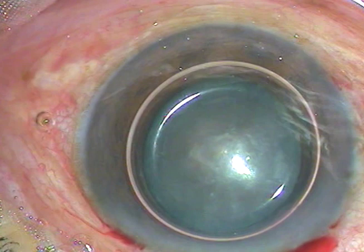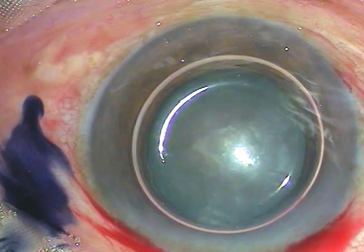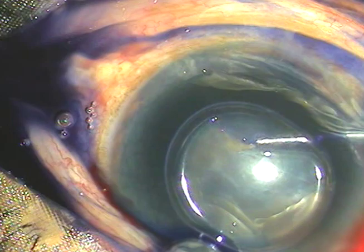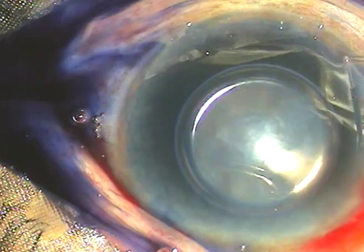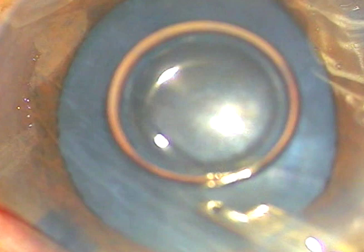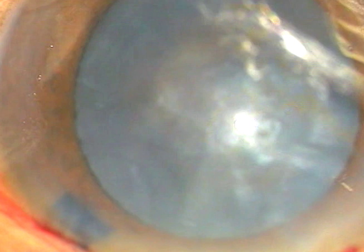A big air bubble has been injected into the anterior chamber. Trypan blue 0.06% dye is then injected into the anterior chamber over the anterior capsule. The dye has not stained an area inferiorly, so I go through the side port and stain that area — all areas of the anterior capsule must be stained. The dye is immediately washed out; you don't have to wait long, and the capsule has stained very nicely.